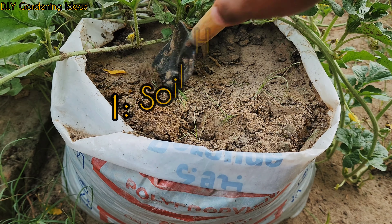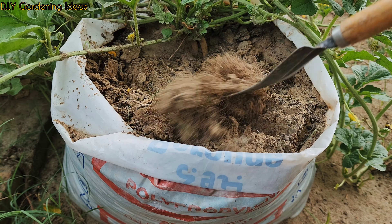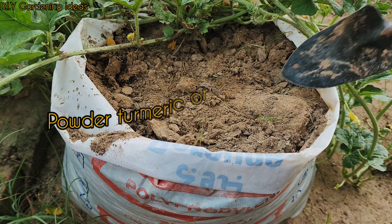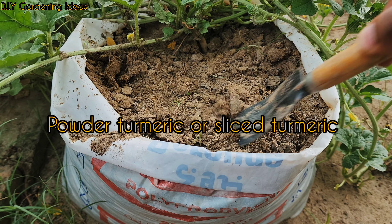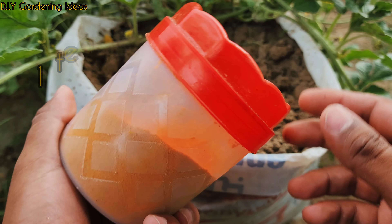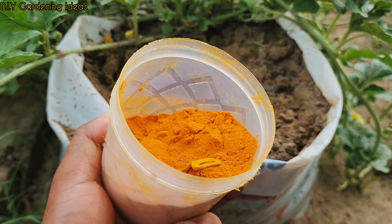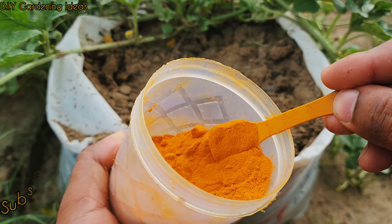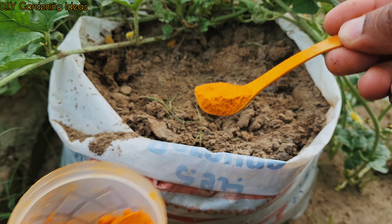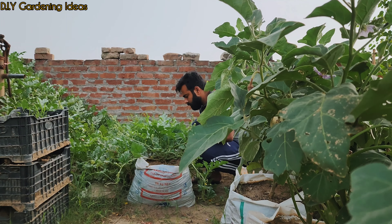1. Soil Health. Grubs and other root-eating bugs are repelled by turmeric. To get the best effect, mix powdered or sliced turmeric directly into the potting soil. About one teaspoon per gallon of soil will be enough to repel most soil pests. Be careful not to oversaturate the soil, however, as turmeric can be acidic and too much will damage the roots of plants.